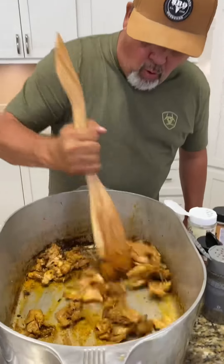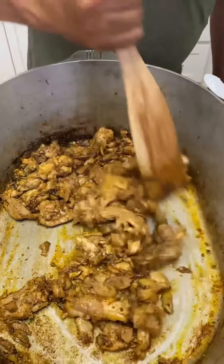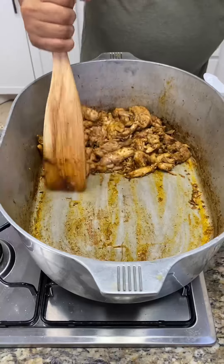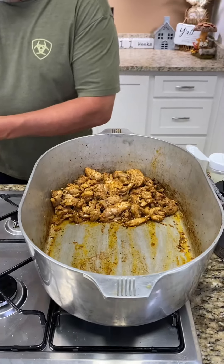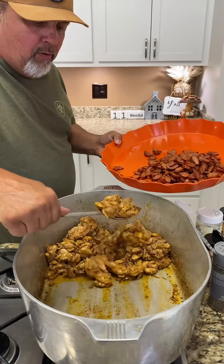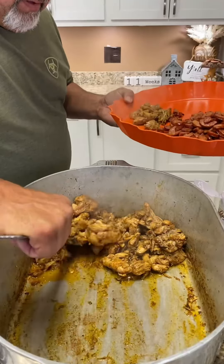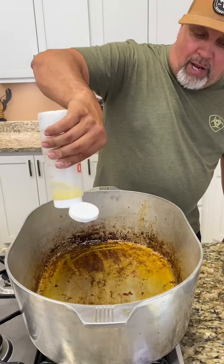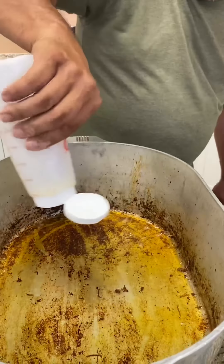All right y'all, that chicken — look at that, woo-wee! Chicken looking good. Getting it all moved down and we're going to get that chicken up out of there. All right y'all, now we're putting three ounces of oil down in the pot.